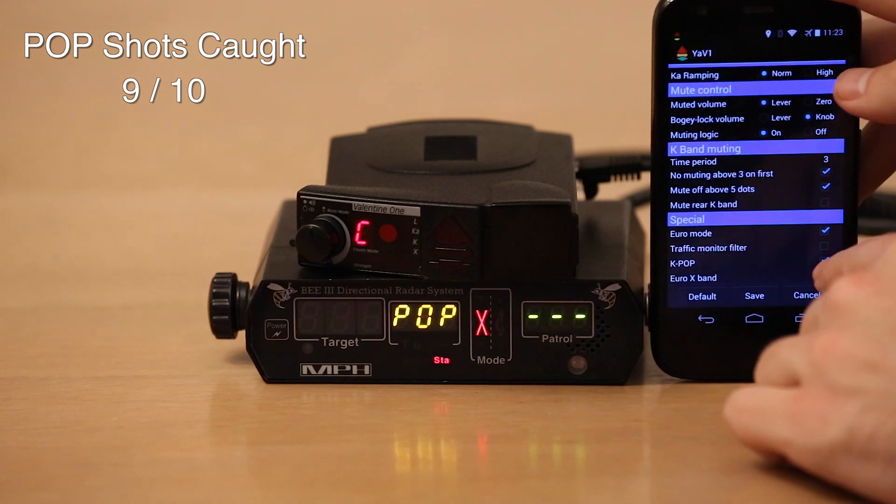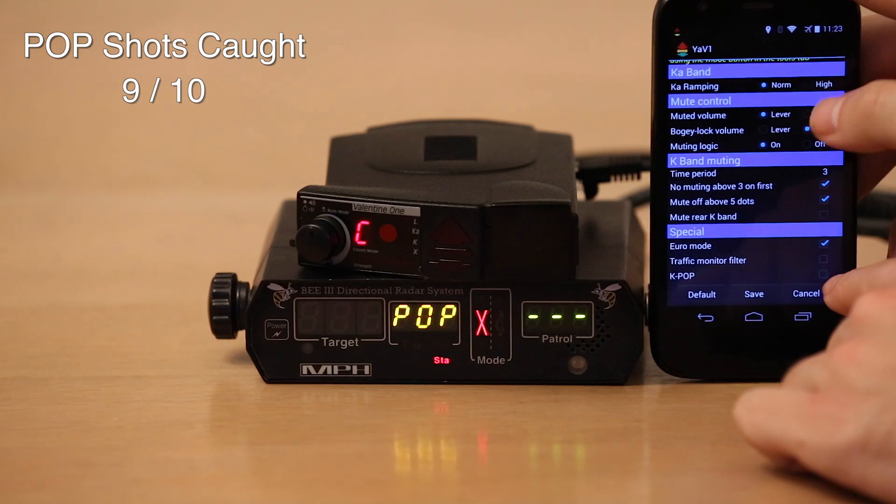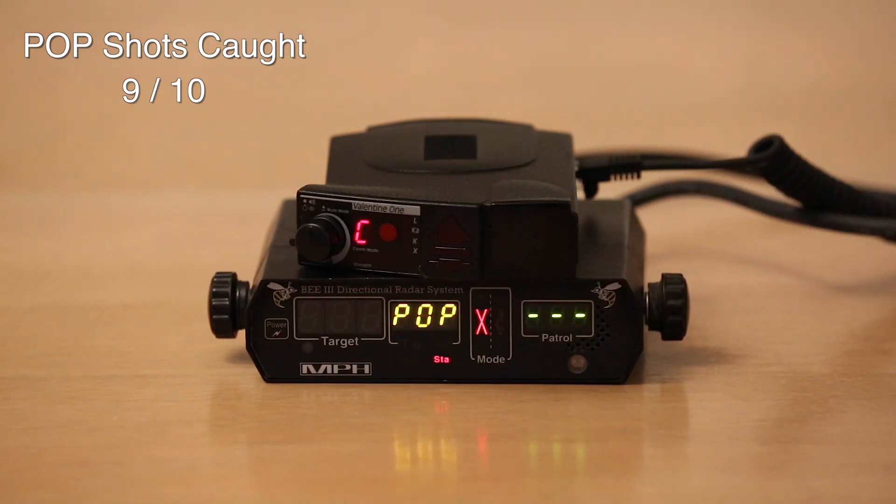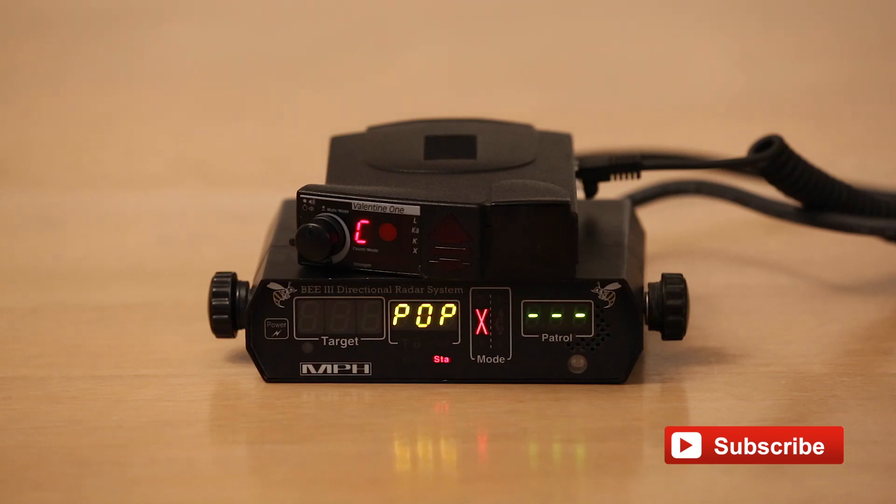I'll go ahead and turn K-pop back off. Turning it off does help with K-band false alerts. Anyway, as you can see, the V1 does a great job at detecting pop. The way the V1 scans, it always does a whole bunch of 33.8 sweeps. You can't actually disable 33.8 detection on the V1, whether you have it in all-bands mode or try to do custom sweeps. The V1 is always doing a whole bunch of sweeps around 33.8, so it's just natively going to have fantastic 33.8 detection. It ran 10 out of 10 and then 9 out of 10 in pop shots. Not really a big deal in terms of pop detection in the real world, but if you're curious how well the V1 does — it does a great job at pop.